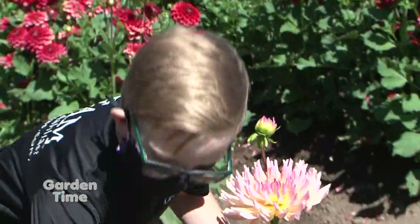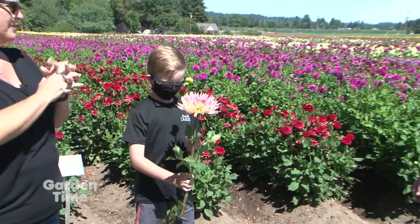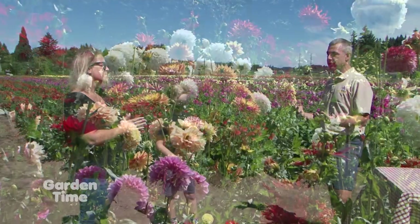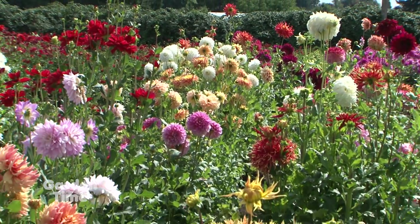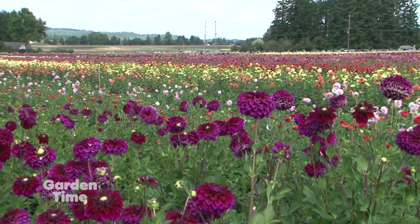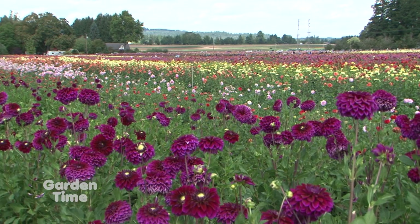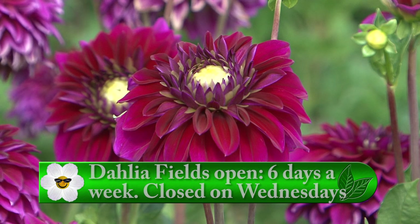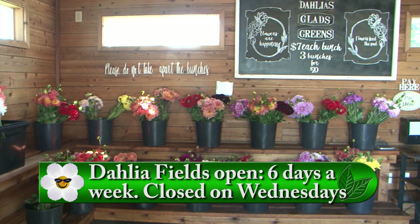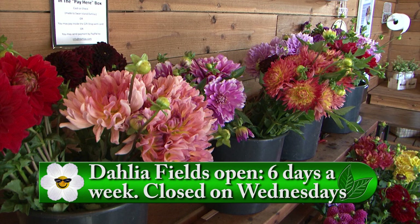Dahlias have a huge range of styles. And your fields are in full bloom right now. Typically you would have had your festival coming up this weekend, but tell us what's going on due to the changes. No festival this weekend due to what our world is experiencing right now. So we will have the fields, display gardens, and gift shop open for visitors — we just won't have the live music, food trucks, big indoor display, and classes. The fields are open, but you are closed on Wednesdays — open the other six days of the week, August and September.